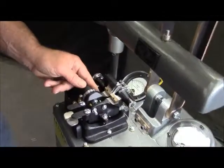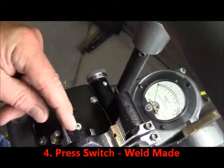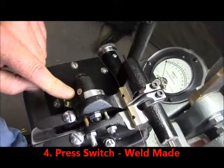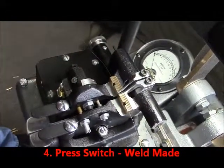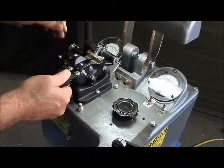Now we're going to make our weld by rotating our open space knob down to push our operating switch. Weld has been made.